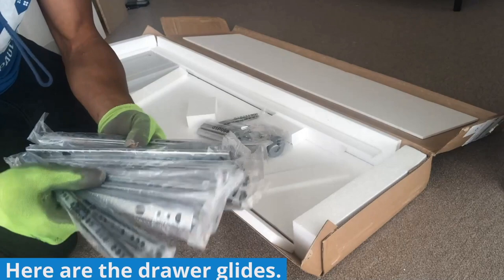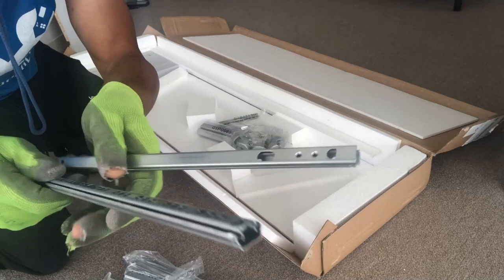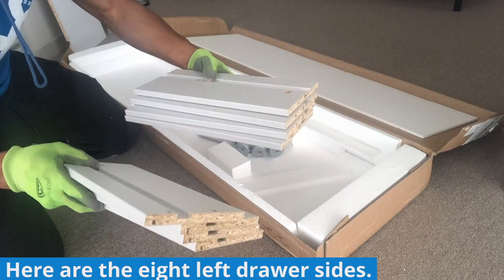Here are the drawer glides. The drawer glides extend outward; however, they do not separate like drawer glides that you might see on other dressers. Here are the eight left drawer sides, which you can organize alongside the other drawer parts.